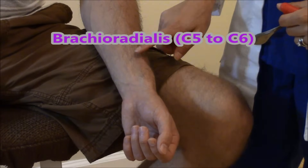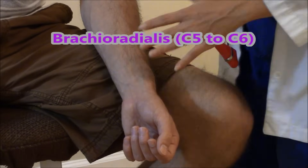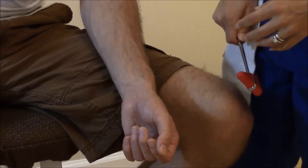We're going to check the Brachioradialis Deep Tendon Reflex, and this is checking C5 to C6. This can be one of the most difficult tendons to find because it's not as pronounced as the other tendons.